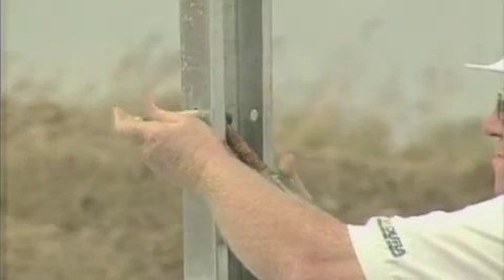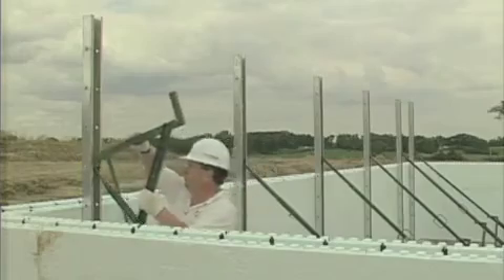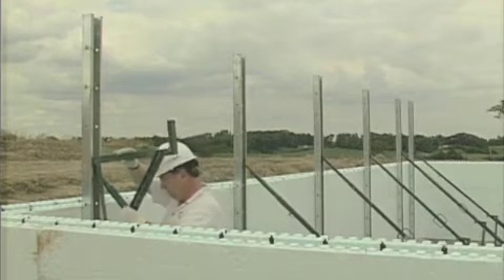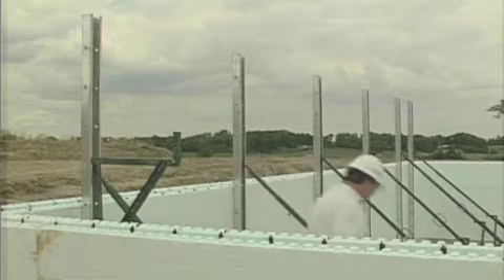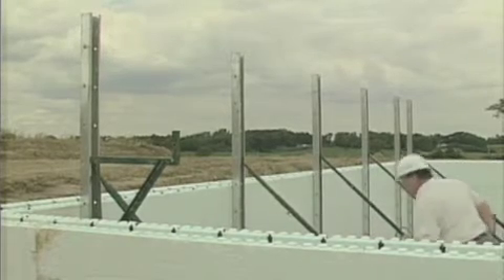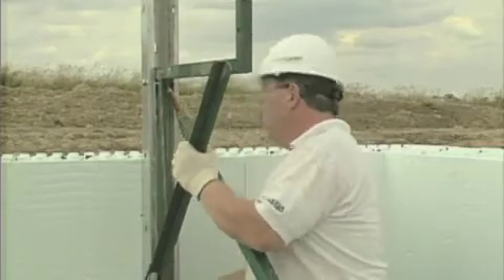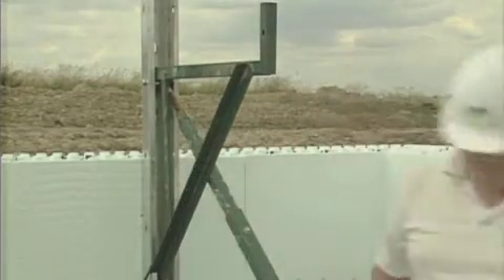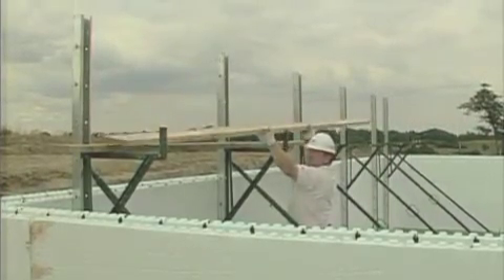Secure the adjustable diagonal pole to the channel and anchor the foot pad. Install the catwalk brackets and the guardrail posts. For ease of concrete placement, the scaffold should be positioned so that the final course of forms just reaches the installer's rib cage. Once all the braces have been placed, install the scaffold planks and secure them to the catwalk brackets.